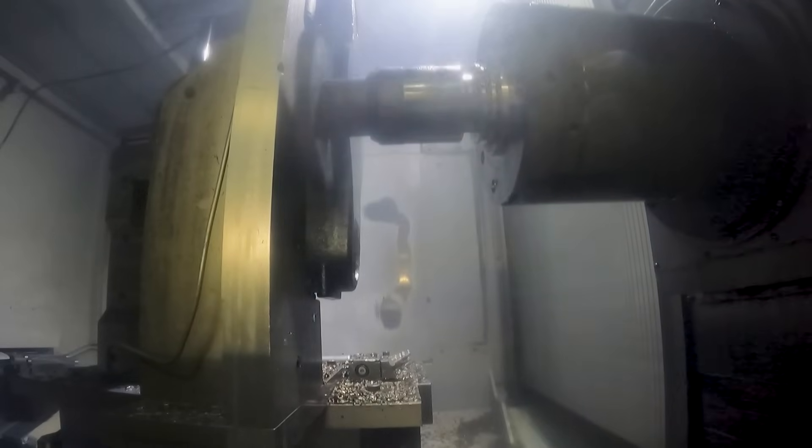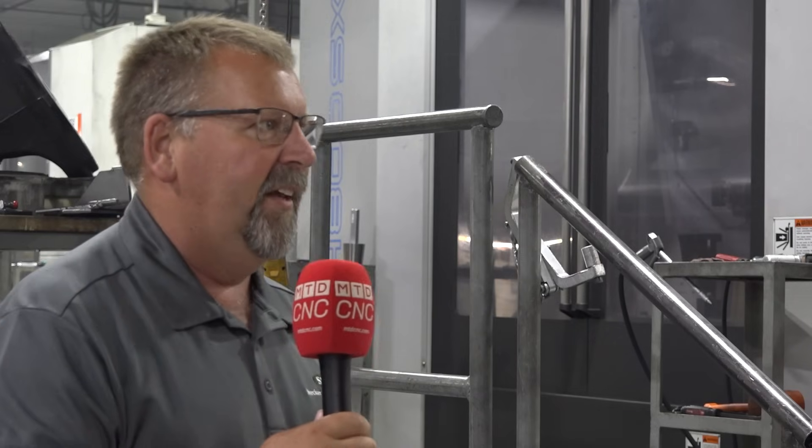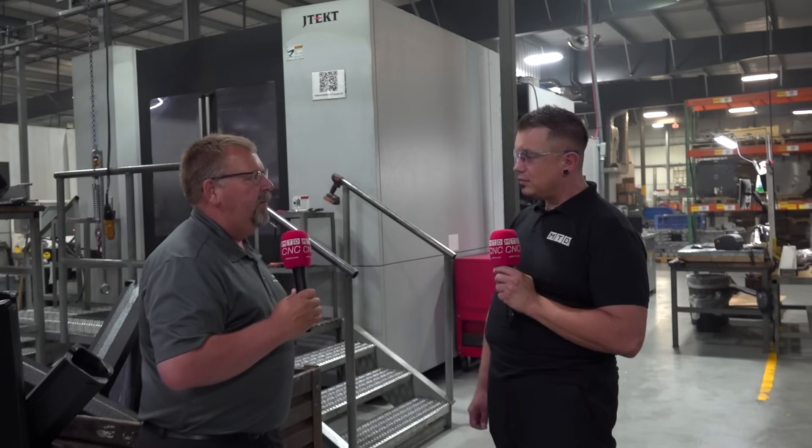The JTEC offers us a lot of horsepower, a very robust machine, and really showcases what Steckert has to offer in terms of large capacity. Everything from small housings all the way up to these large ductile iron parts that are challenging with tolerances and surface finishes — all of that. Our JTEC performs excellent for us for those opportunities that we have.